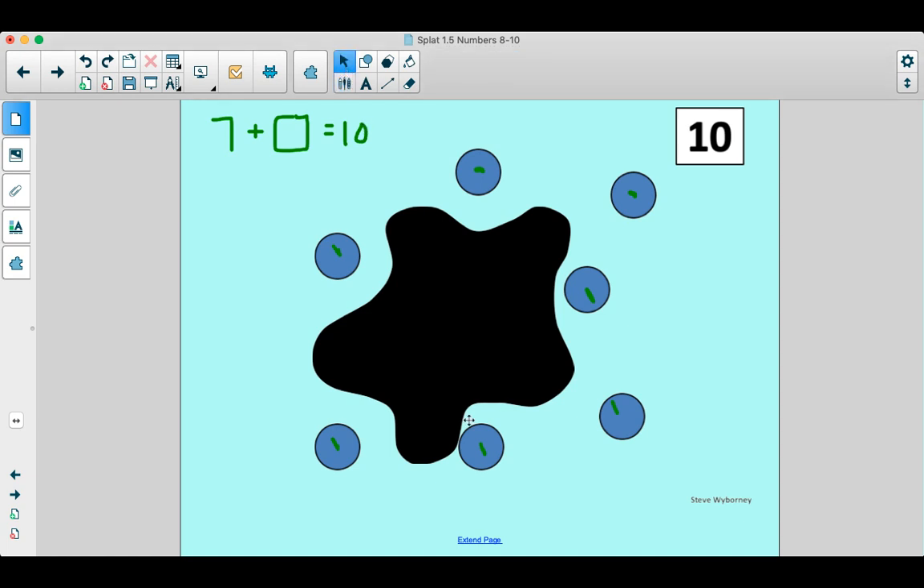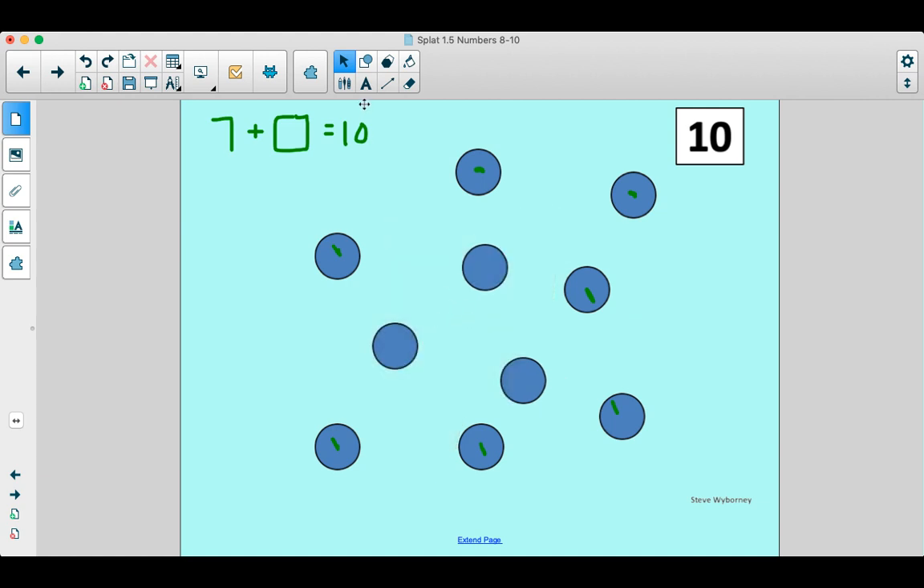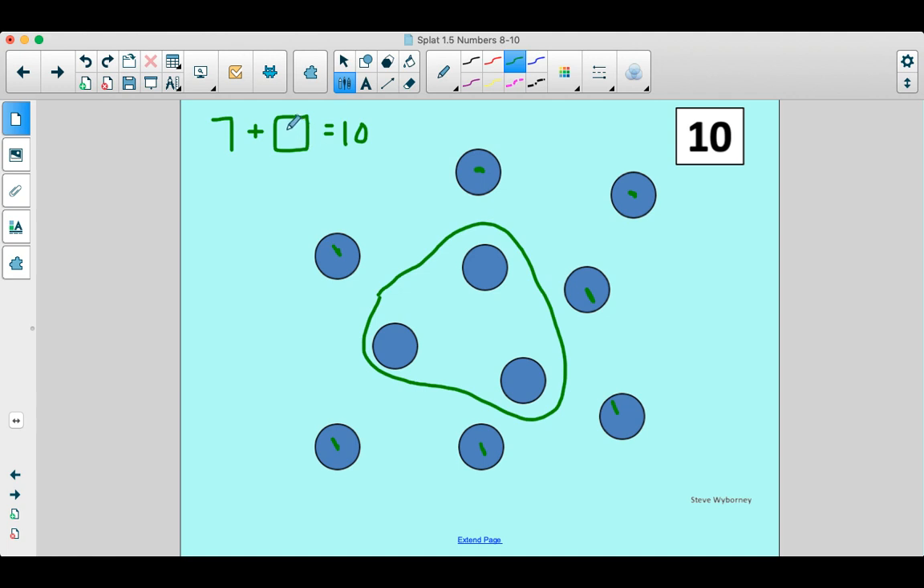All right, on the count of three, we'll see if we got it. Everybody yells splat. Ready? One, two, three. Oh, did you get it? We got one, two, three hiding. Those tricky little ones. We had three hiding under that splat. Let's check that out on our fingers. Can you show me 10 on your fingers? Show me all 10. One, two, three, four, five, six, seven, eight, nine, ten. Whoa, that looks like frog feet! Let's check out seven of them. One, two, three, four, five, six, seven. And then let's color the rest of them — one, two, three. So seven plus three makes 10.